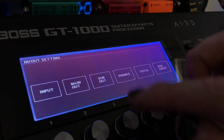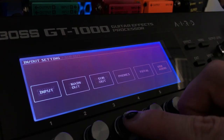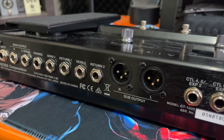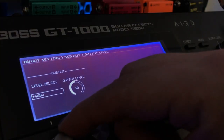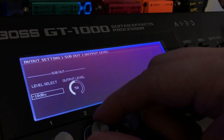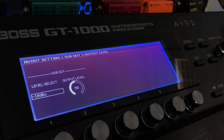The same thing applies for the sub out. However, this time you would press Sub Output, Output Level, and you would adjust the level from there. The sub outputs are the XLR outputs on the back of the unit. This has both minus 10 and plus four, but also a total output level. I've just got it sitting at a happy 50, and that seems to be good for me.